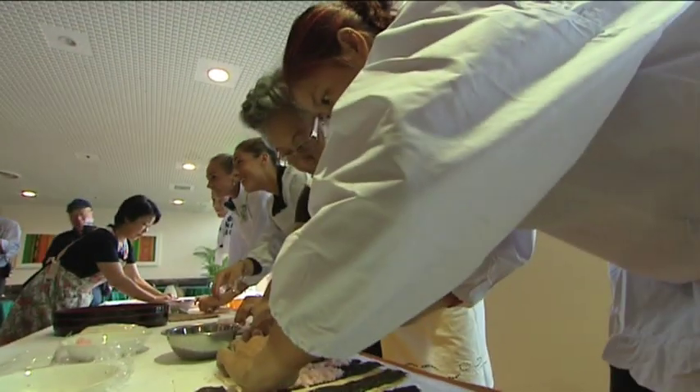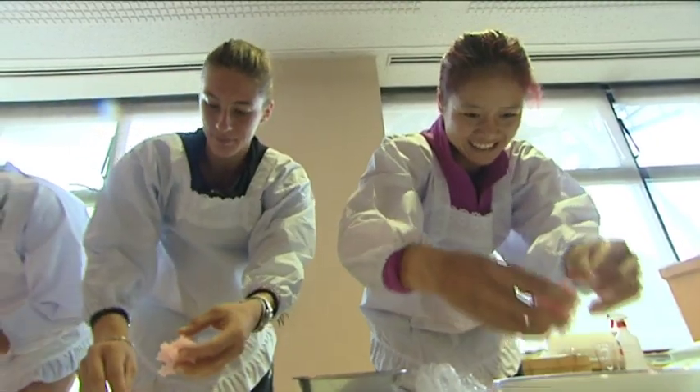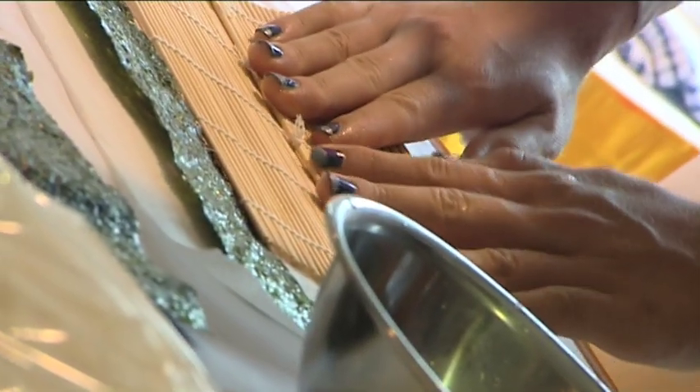A trip to Tokyo wouldn't be complete without the chance to eat some sushi, and several players on the Sony Ericsson WTA tour were given an intensive lesson in how to make their own sushi rolls using the traditional seaweed, rice and fish. It's the favourite food of Russia's Anna Pavlyachenkova, who told us what she'd learnt.